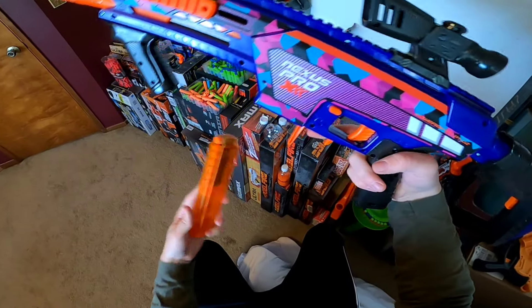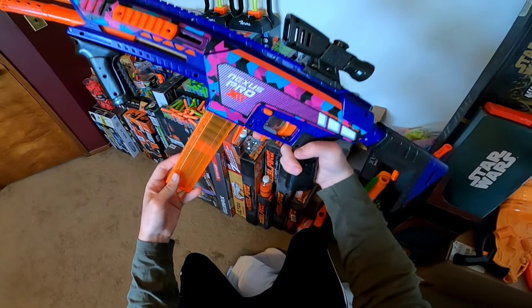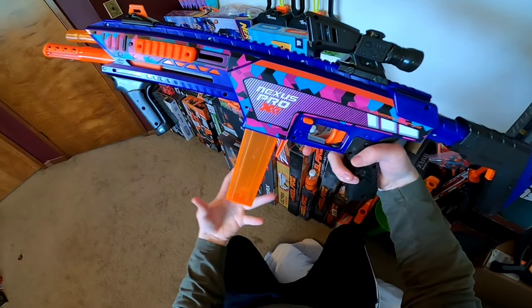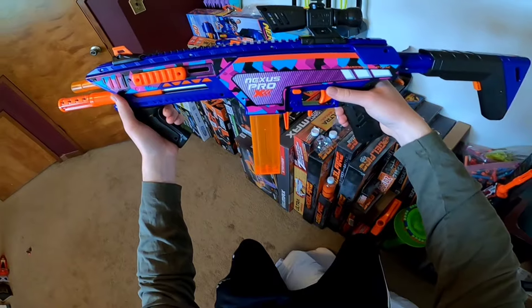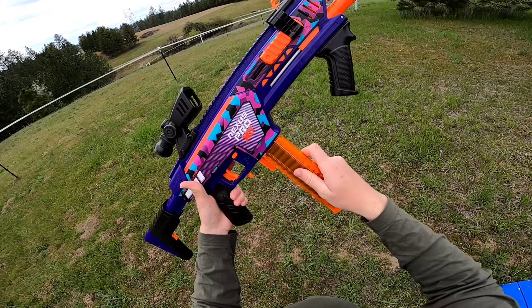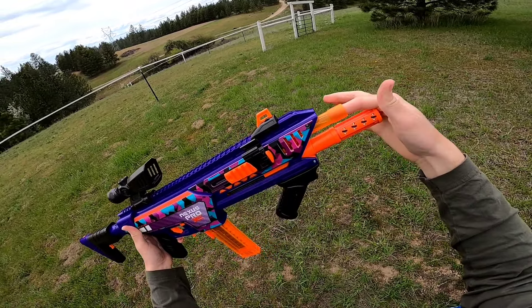To fire the blaster, assuming you have darts in the magazine, it's a pump-action magazine-fed springer with slam fire. There is some insane power behind this blaster. Let's take the Nexus Pro X outside and put it over the chronograph. We're going to fire the brand new included ember darts — without anything, with the bearing scar, and with the standard threaded scar. First we'll try it with the bearing scar.